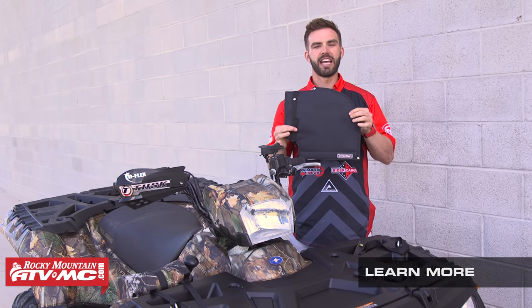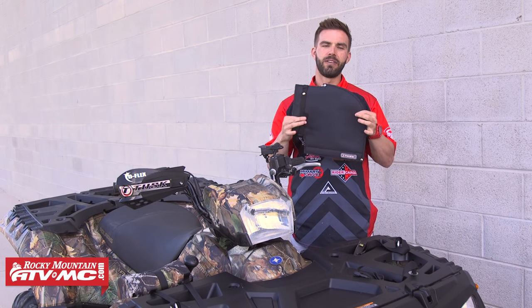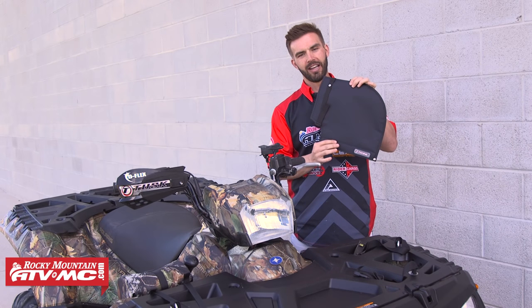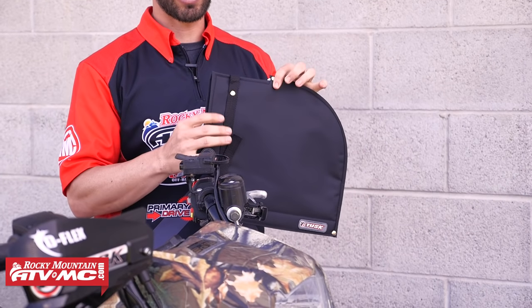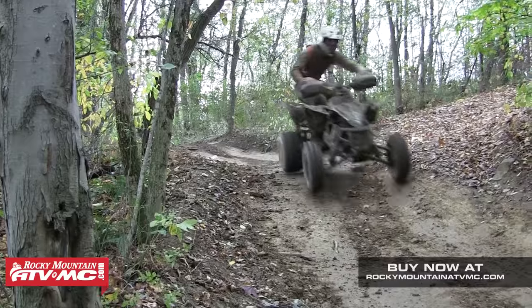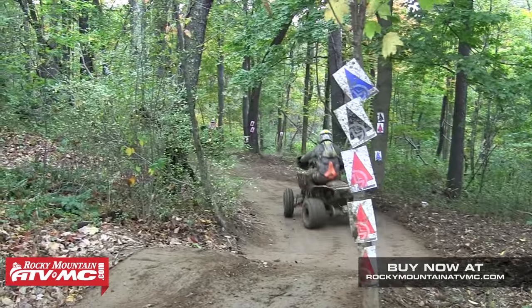The other way to keep your hands protected is to run a hand mitt. We offer these from Tusk, ATV Logic, and Quad Boss. This Tusk one is made from 600 denier material so it's very durable and has a warm fleece lining on the inside. What's great about these is they fit over your entire grip and controls and do a very good job of keeping your hands dry, warm, and protected.